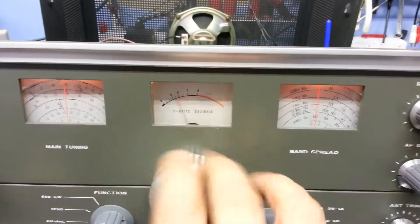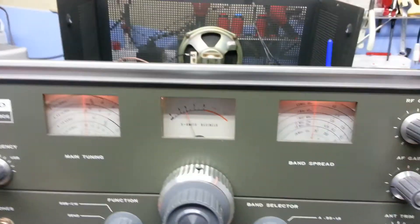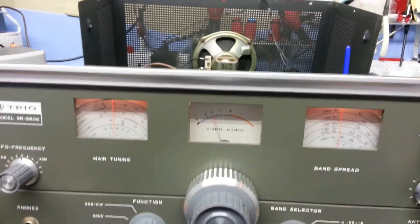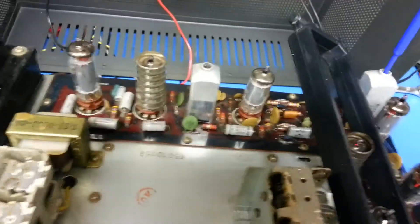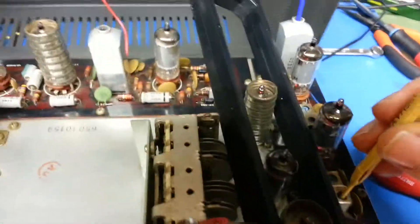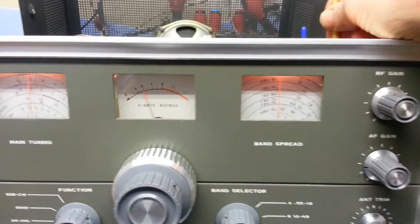You'll see that the tuning makes no difference at all, which shows that it's injecting straight into the IF and bypassing the tuner circuit altogether. So what I'm going to do is go around the cores and check them all. We've got the last IF transformer there and the first two here. I'm just going to go through these and peak for maximum deflection.